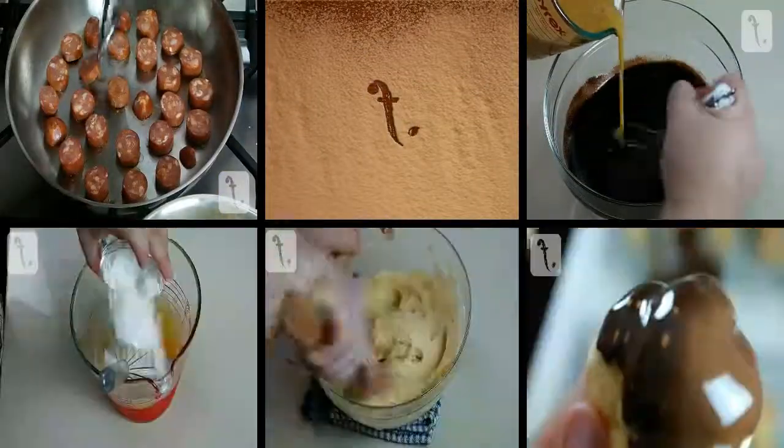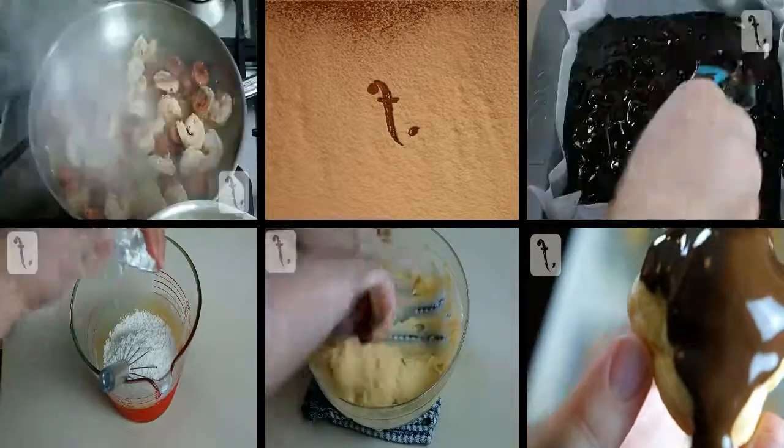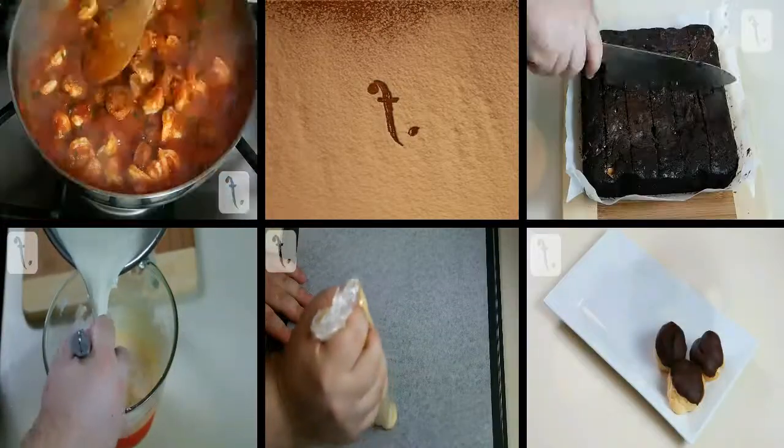Please click the boxes for some of my other recipes. And if you like what you see, subscribe and stay tuned for more.